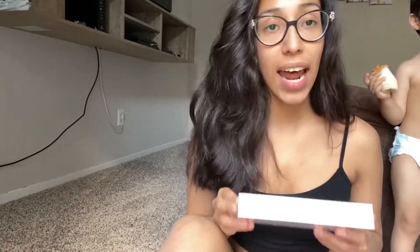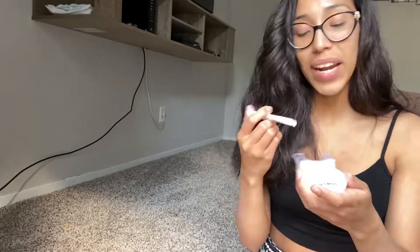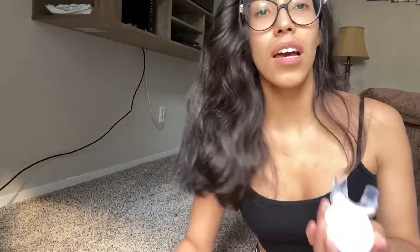Today marks two weeks since the last time I used the HiSmile whitening kit. It said to do the treatment once every two weeks to maintain results, so I'm doing that now. I'm using one of the three capsules, putting an extra amount on the top side because my teeth are permanently stained from drinking so much coffee. Ten minutes are up and my teeth look pretty similar — stayed about the same.